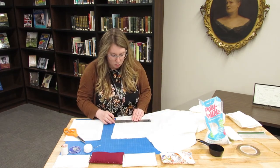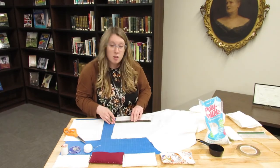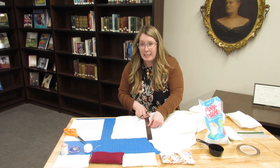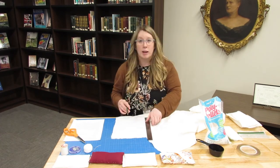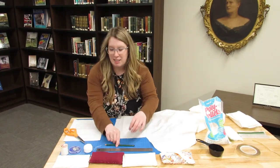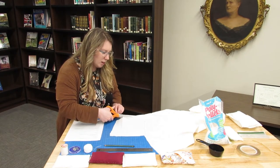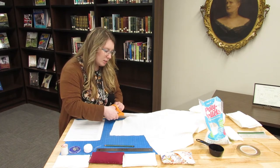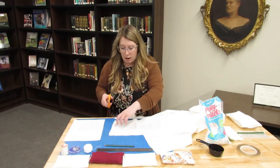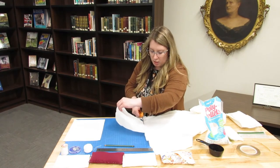I'm just going to run my ruler right along these markings to make a cleaner line to cut from. I kind of need all the help I can get when cutting because I'm not a straight cutter. I'll take my scissors and cut the fabric out. You don't have to worry about these pencil markings because if you use this side for your sewing, you'll be turning it inside out, and you won't ever see these markings on your finished book weight.